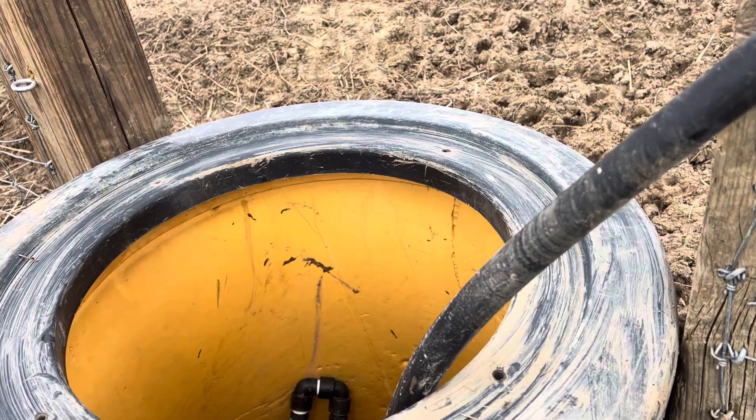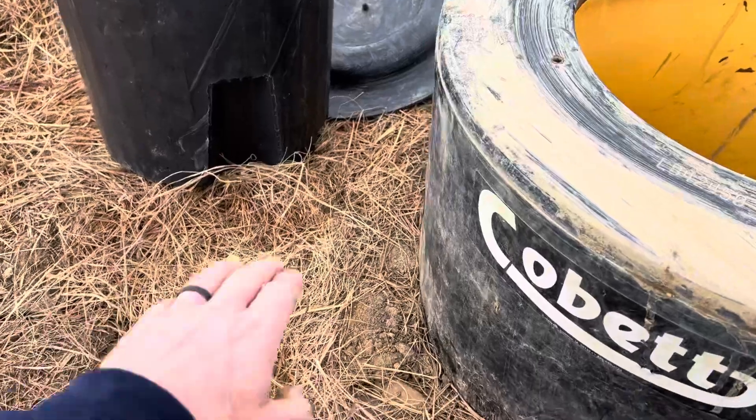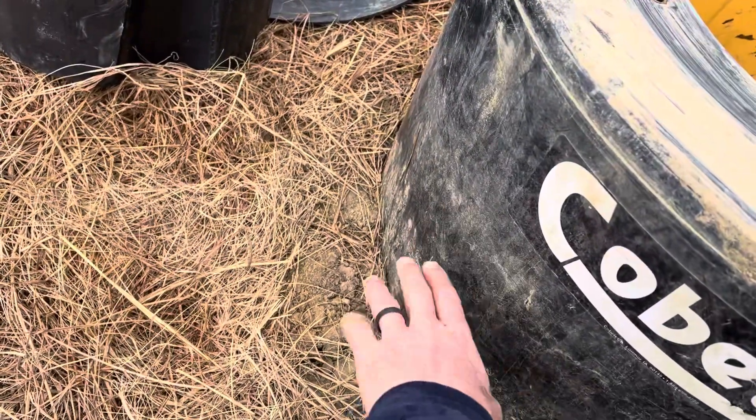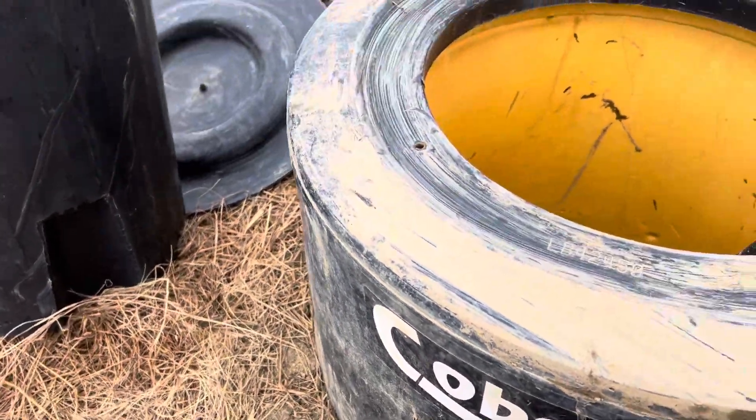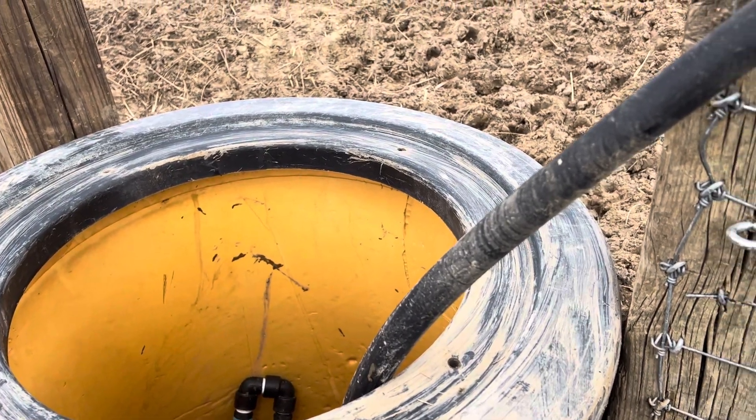It'll end up being a warmer waterer. The soil right here where I'm standing settled like six inches — it was all the way up to here. So once everything settles back down around it, it'll perform even better. I'm confident.